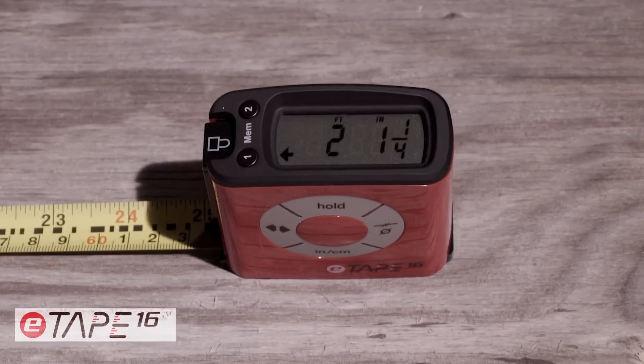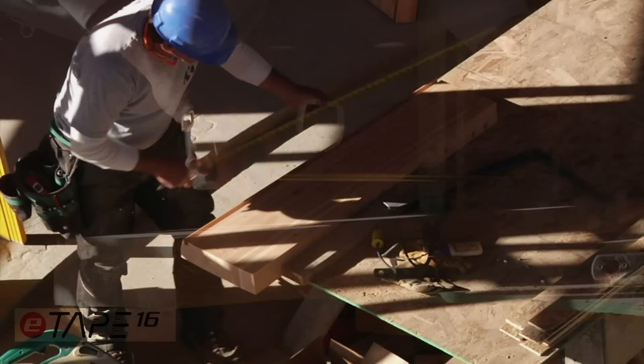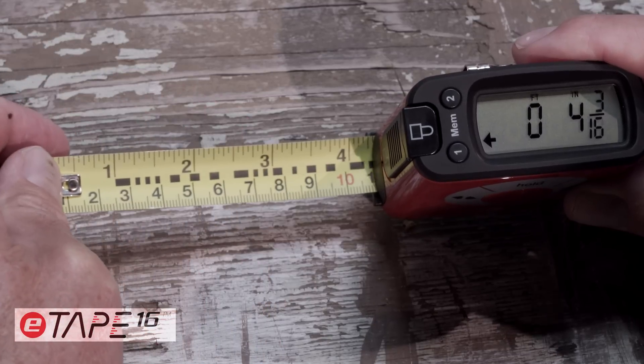Using a tape measure just got easier with the introduction of the E-Tape 16. It solves a problem virtually everyone has: measuring mistakes. And it's actually educational and fun to use.